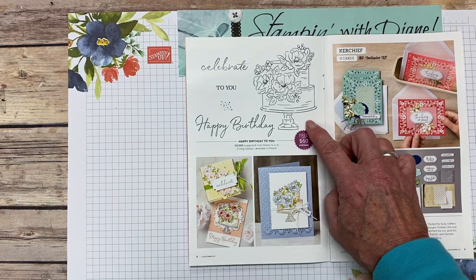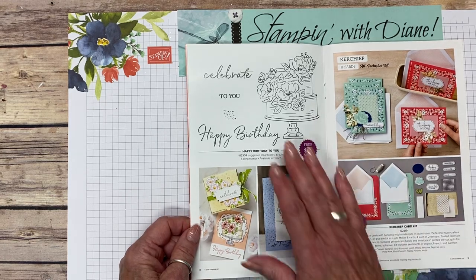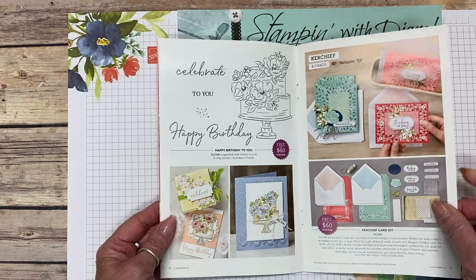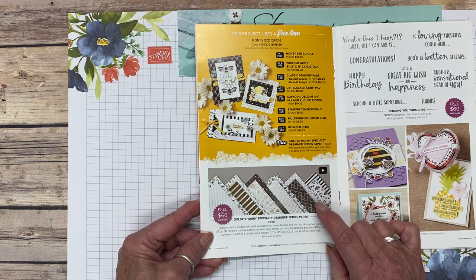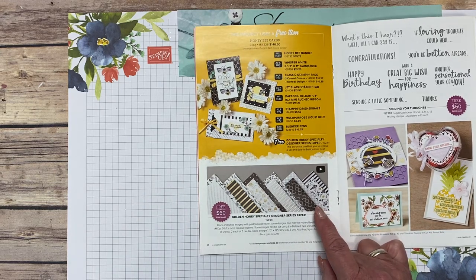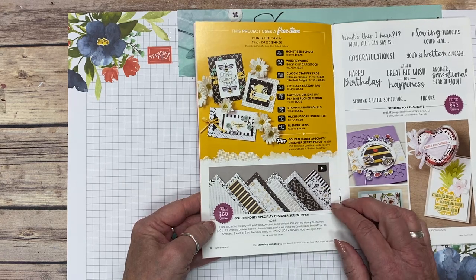Then there's the Happy Birthday to You — I've done a card and I'm going to show you something that goes along with that, plus there's something interesting coming up next month to coordinate with it. Who doesn't love a card kit? You can do them as they are or step it up and do something totally different. That honeybee one from the mini catalog has this gorgeous paper that goes along with it — I believe it's going to go very quickly.